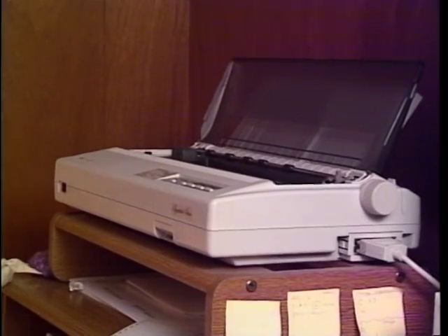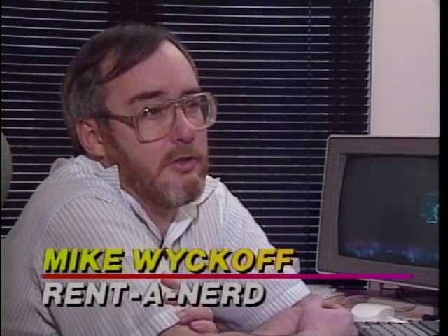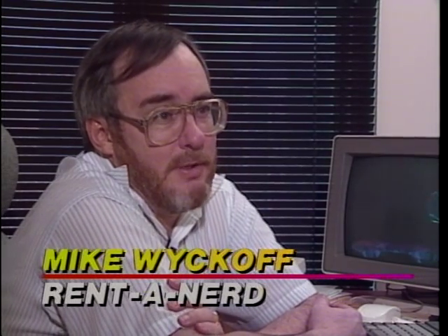If your printer won't print, or your modem locks up when you're in Windows, and there's no one around to bail you out, now there's a real-life computer nerd you can rent for a buck a minute. Head nerd Mike Wyckoff says no problem is too small. About 5% of the people in this country work for Fortune 500 companies, and they can deal with larger vendors who have built-in support staff built into the cost of their product. Our niche is the 95% that doesn't — who buy things mail-order, who buy things off-the-shelf, and don't have anywhere else to go for support.